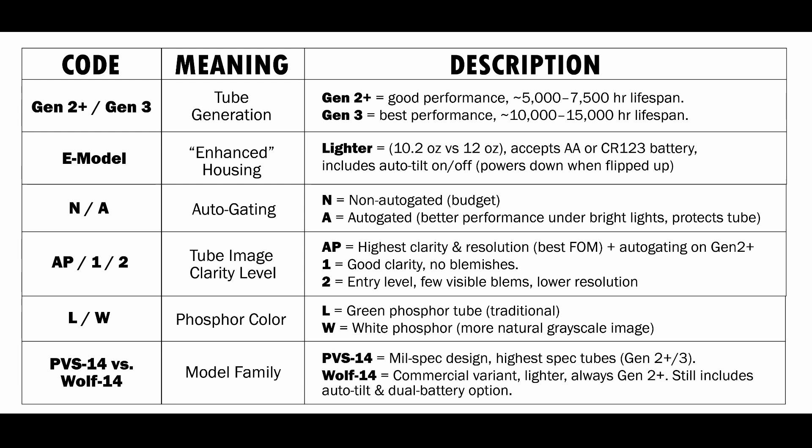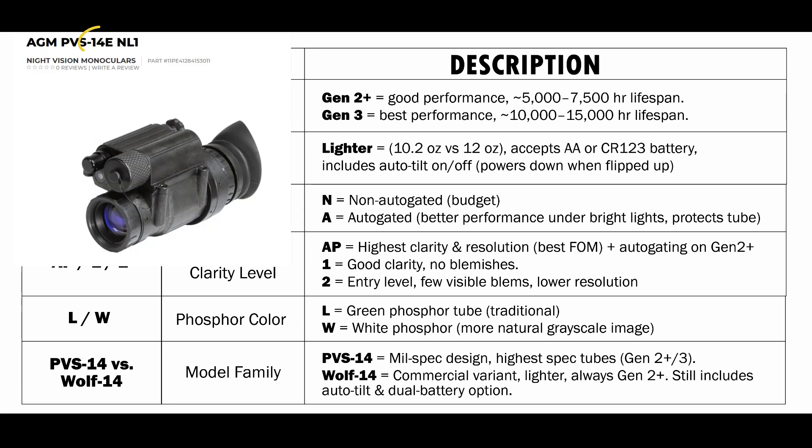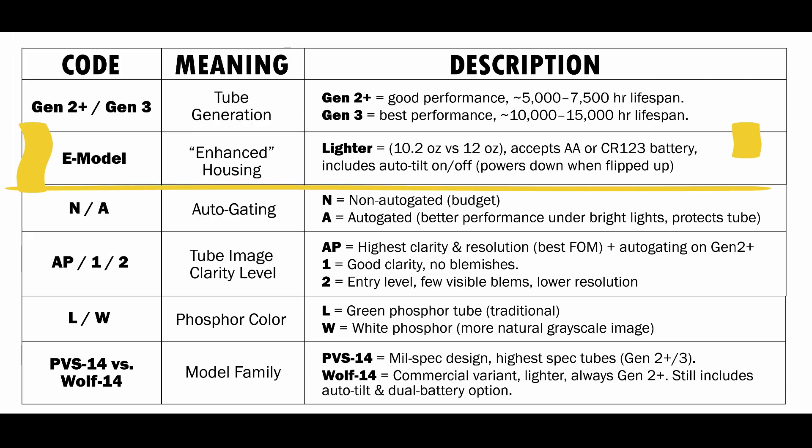You're going to see in some of these models they are going to have an E in them. This is their enhanced housing — it's a little bit lighter and it accepts two different batteries, either a AA battery or a CR123. This also includes an auto-tilt-on-off feature, so when you flip this up over your head on a mount on a helmet, it's going to shut off when you flip it up.